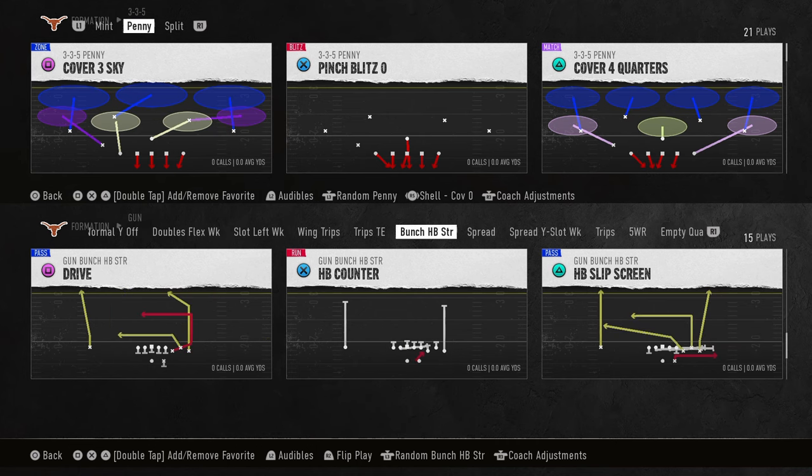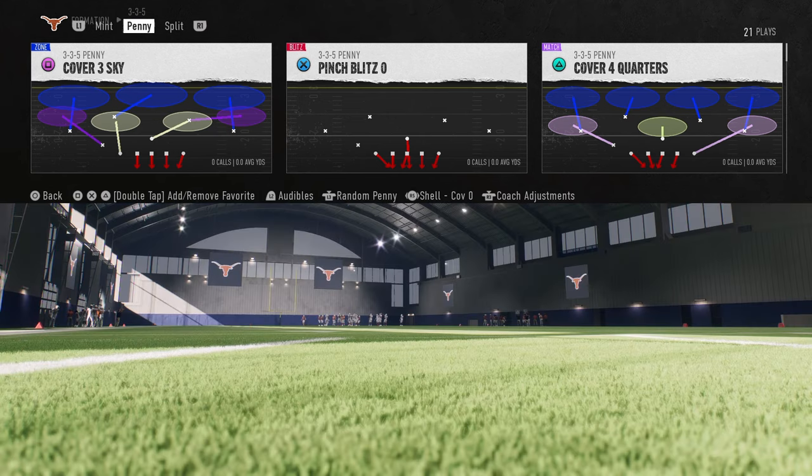In this video, I'm going to be breaking down the easiest way to play defense — the easiest base coverage in all of College Football 25. This will be really good in Madden 25 as well.